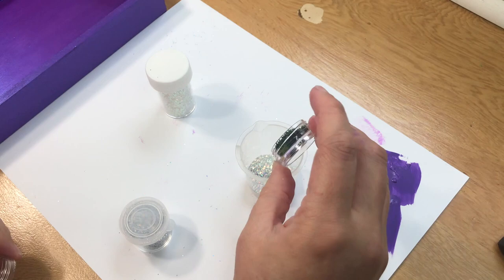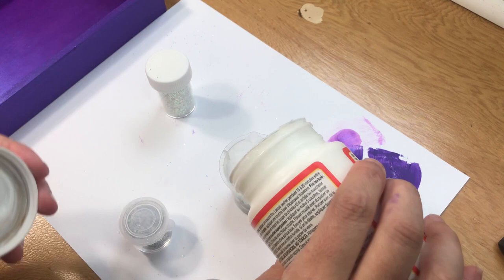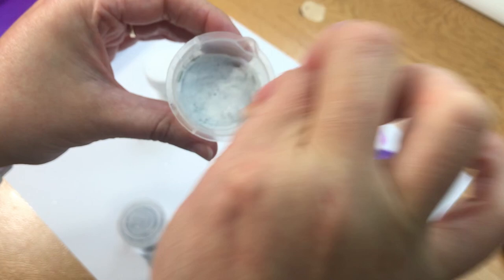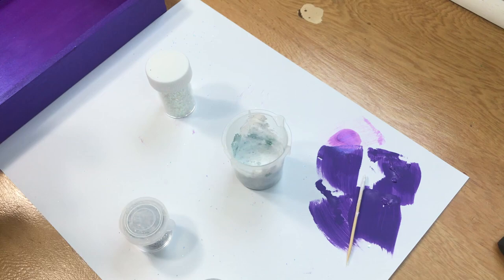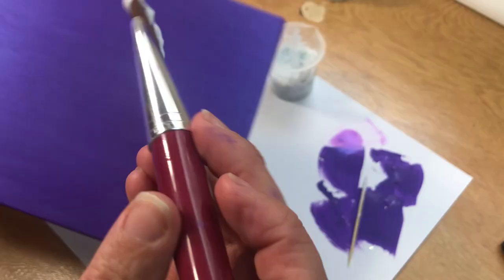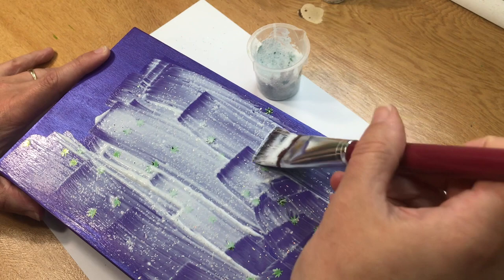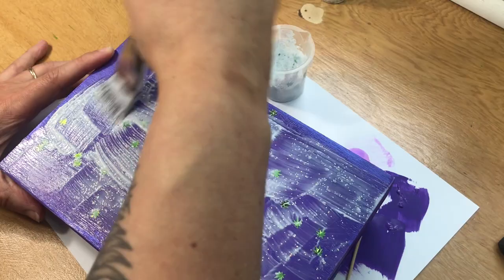All right, let's mix all that up. I think I might throw in a little bit more Mod Podge just because it seems like I put a lot of glitter. Give that a good mix up and then it's going to be time to paint it on. You can just use your normal paintbrush for this. Let's start with the bottom — I'm just taking care to make sure none of the leaves are too bunched up and that they are evenly distributed across the bottom.